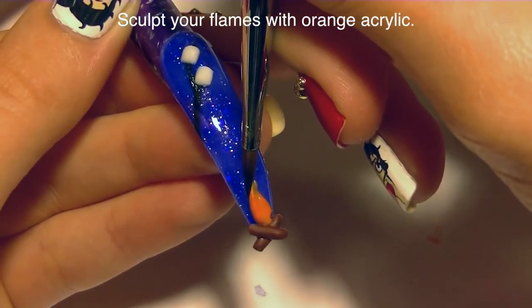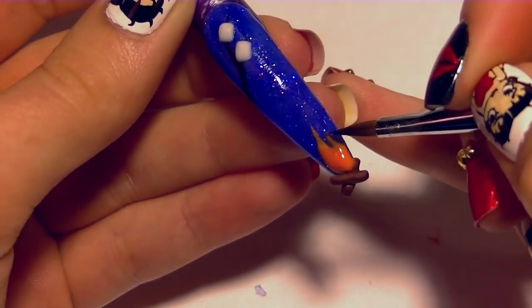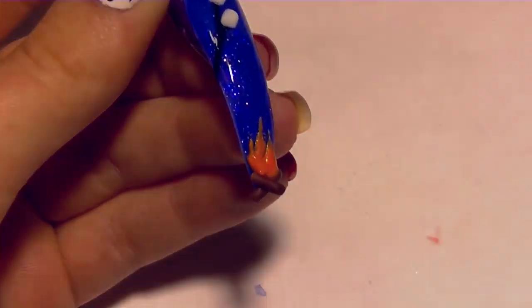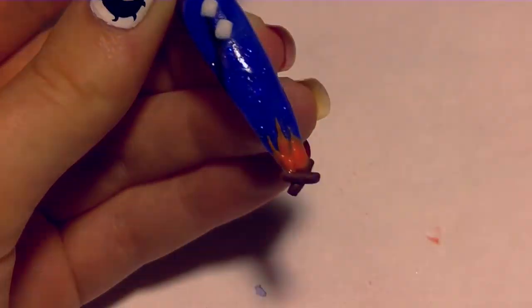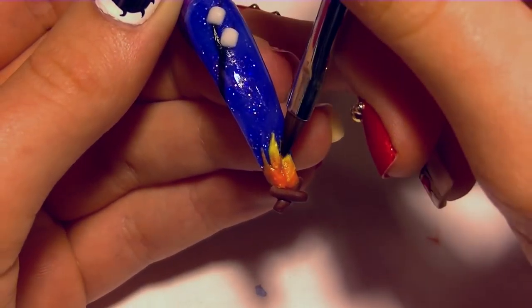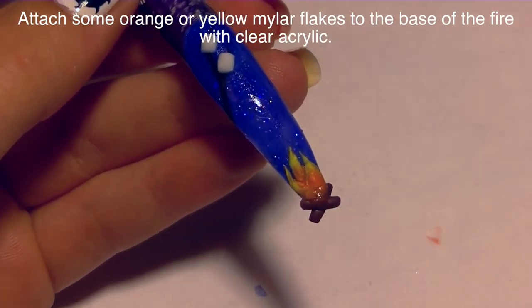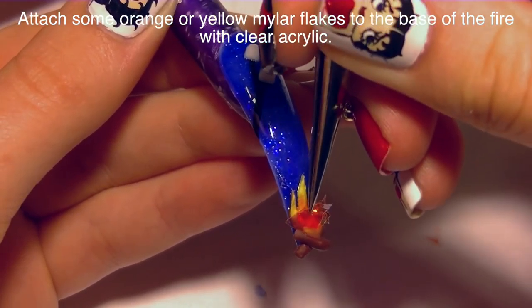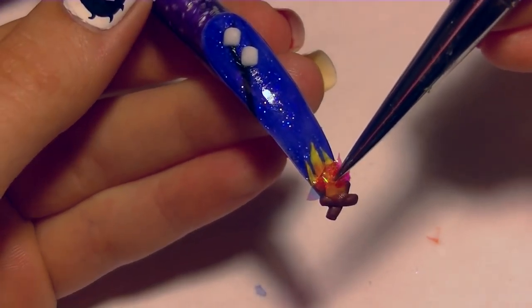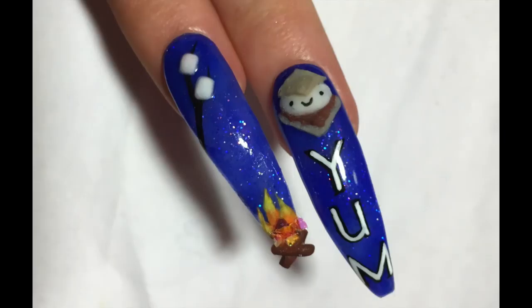Now I'm adding flames with orange acrylic. I place a bead and pull it up into a petal shape, just like doing a flower petal, and keep adjusting it until it looks right. Then I add a flame on either side that's slightly smaller than the middle one, still using orange. When doing this, you want your acrylic to be fairly wet — a really stiff dry bead won't pull smoothly and will crack. I'm highlighting the flames with some yellow acrylic on the end of each one. Then I put some clear acrylic at the base of the fire where the flames attach to the logs, grab some orange mylar flakes, and push them in. Use the smaller, dustier flakes — not the big ones — and press them into the clear acrylic. It takes some persistence but it works.